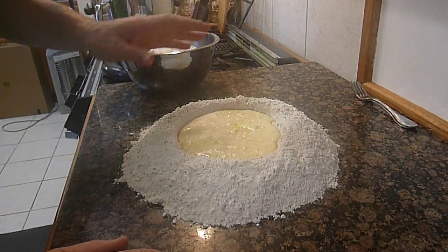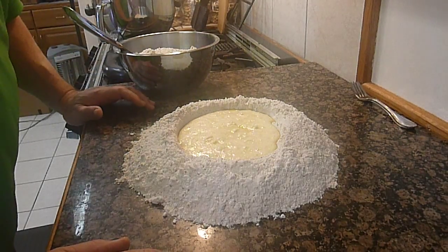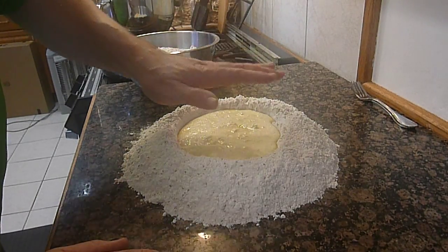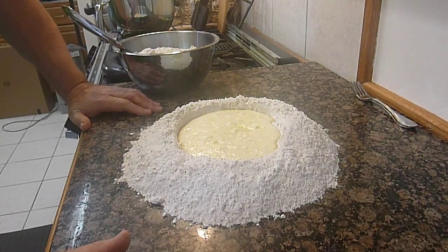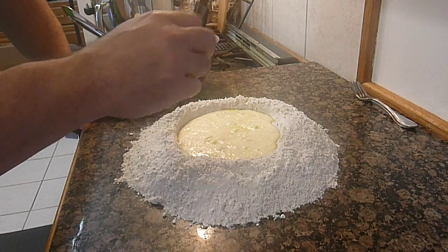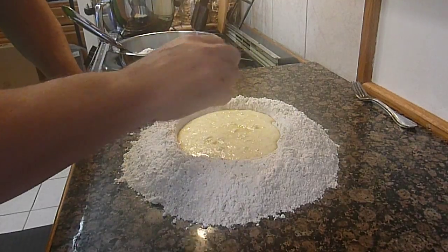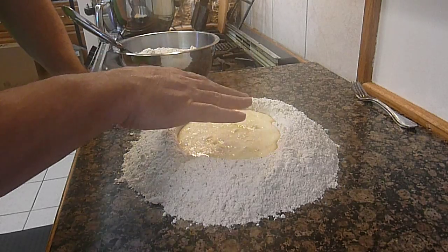You take all of your dry ingredients, lay them out on your pastry board or counter, then hollow out a little hole and put all of your wet ingredients inside. I've already mixed everything together, but typically you would have your shortening, your eggs, your flavors, and you would mix those up with your hand first, then gradually start incorporating the dry.